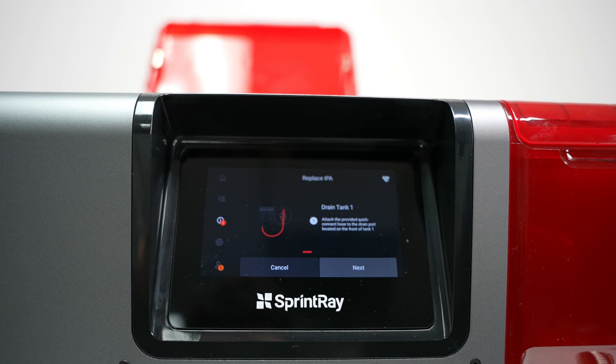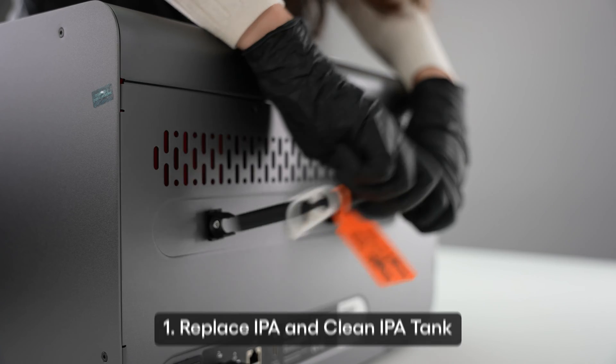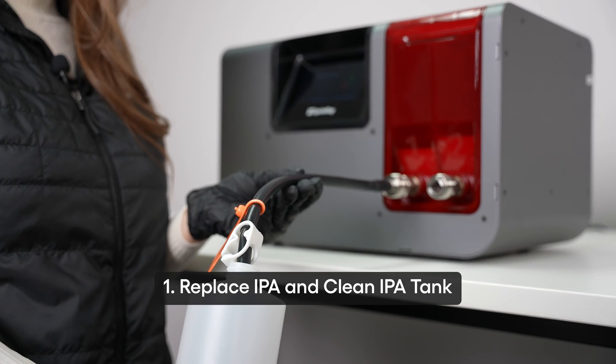When the screen prompts you or a hydrometer floats, replace the IPA and clean the tank right away.